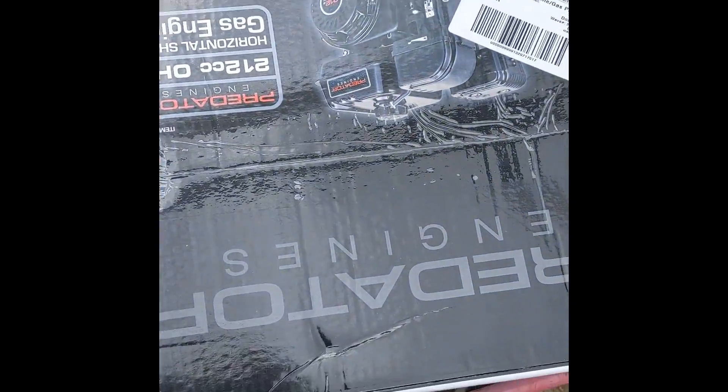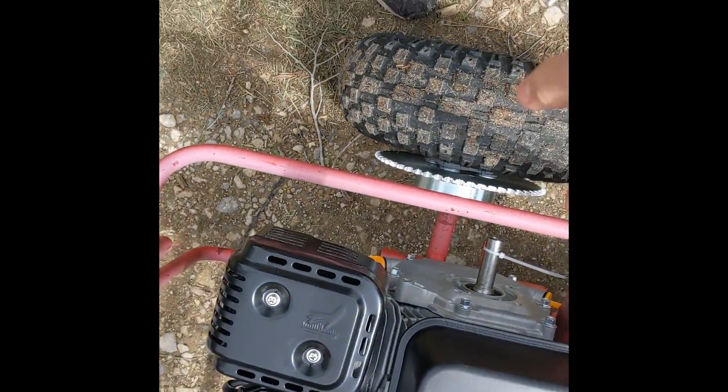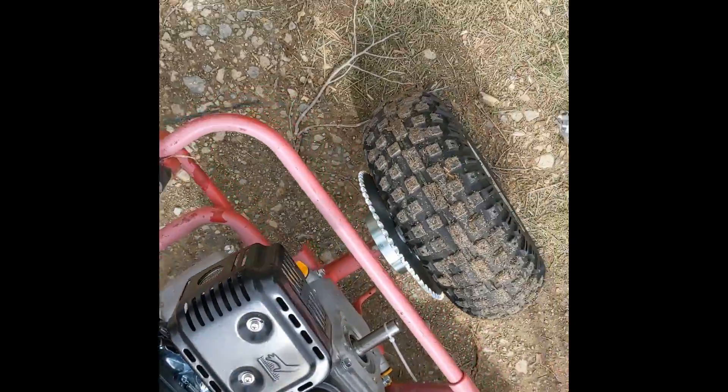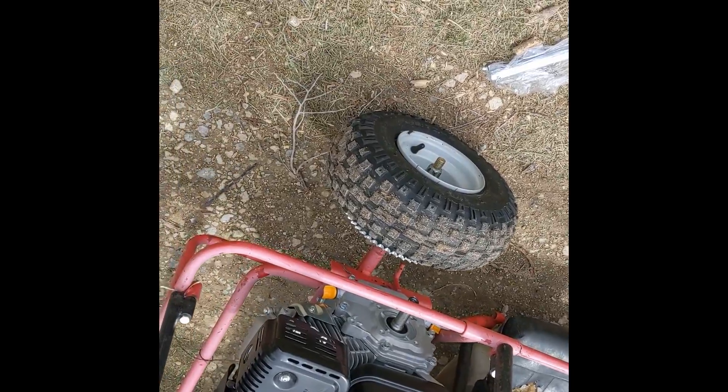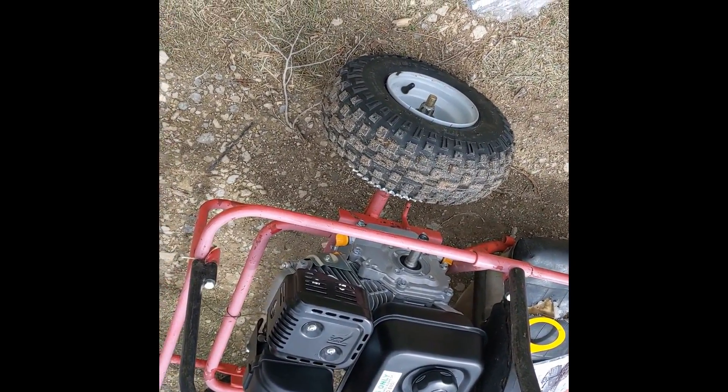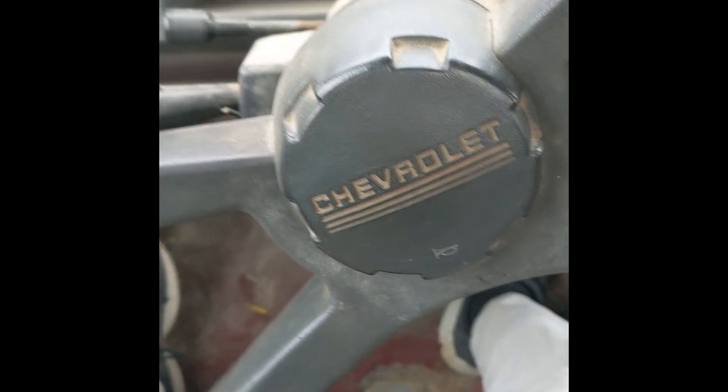Alright boys, here it is. We got to unbox it. Alright boys, there it is. We got it out of the box. It did come with the key. I do not know if it is going to mount into the existing mount holes, but I'm sure going to try. I'll be back once I've got it mounted, and then we'll try and do a first test start.